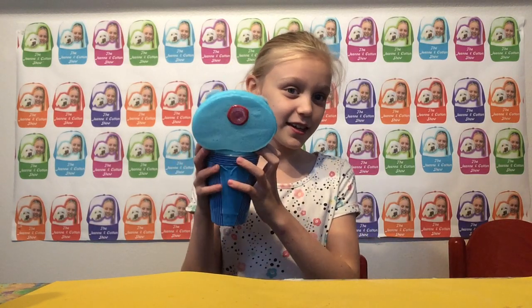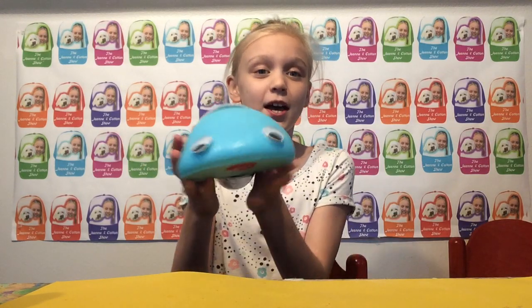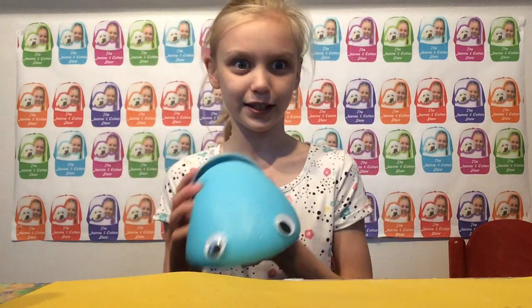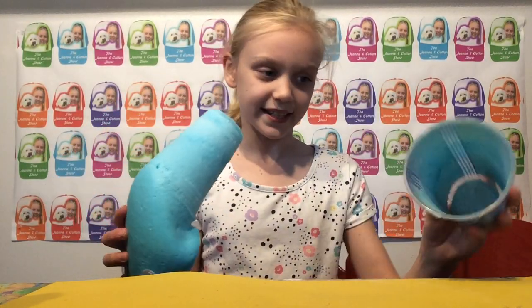Welcome to the Genie and Cotton Show! Today I am so excited because I'm going to be showing you my old pal Sammy the Slug. Here's Sammy — he is so cute. He is homemade from a Spilling Prankster Dude, and his little shell is removable, which is amazing.